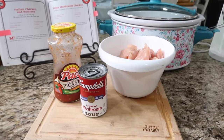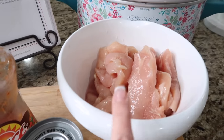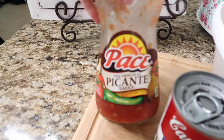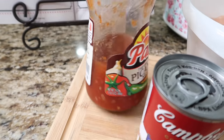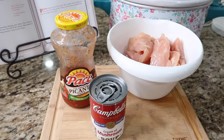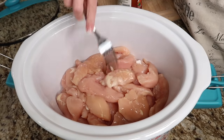This next recipe is easy and I don't know if it's good or not — this is the first time I'm trying it. It's called salsa mushroom chicken. You're going to need two pounds of chicken; I'm using boneless, skinless chicken tenderloins because that's what I had in my freezer. Then you'll need two cups of salsa — I'm using a paste picante salsa — and a can of cream of mushroom soup. They say to serve it in tortillas and over rice, so let's give this a whirl. It really doesn't matter if you use chicken breast or tenderloins because you're going to shred it at the end.